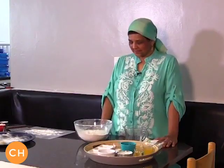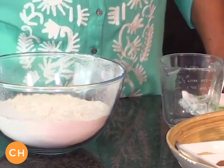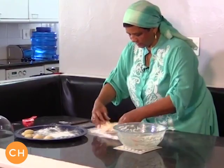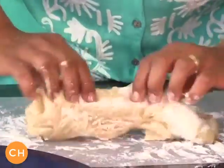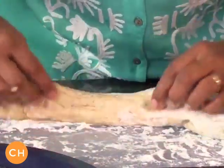I've got all the ingredients in front of me and I will proceed to do the mixture. It's a piece of dough. Some people work with oil but I prefer flour.